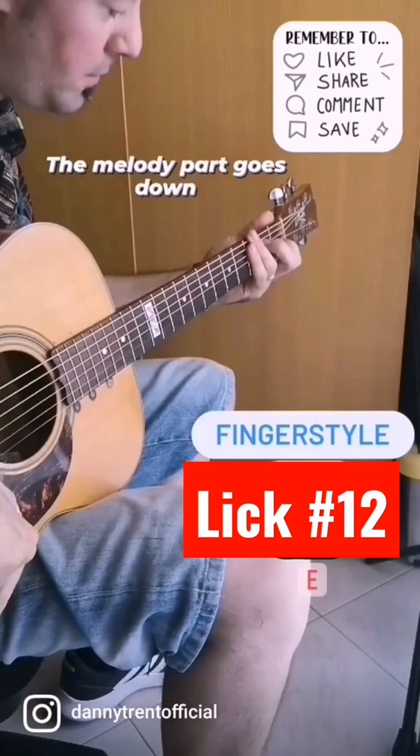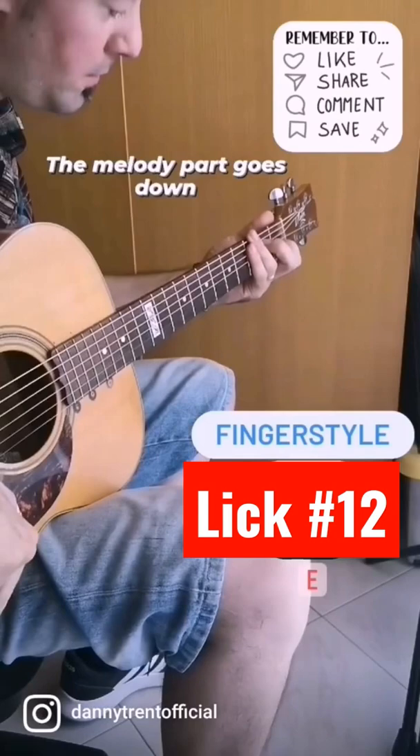As you can see, there are two parts. The bass part goes up, the melody part goes down. The melody part.